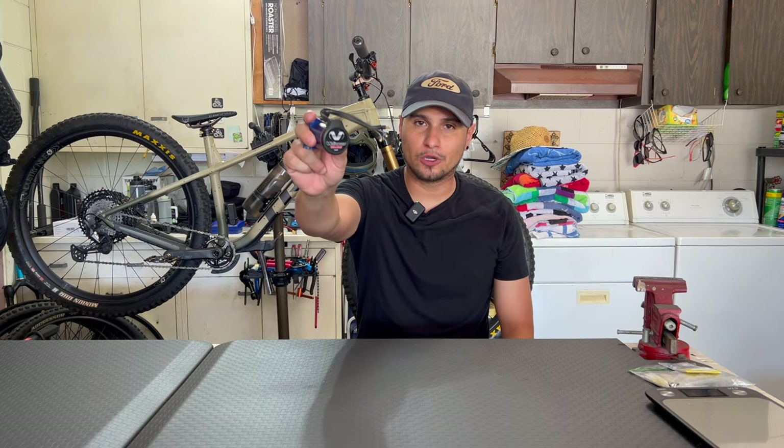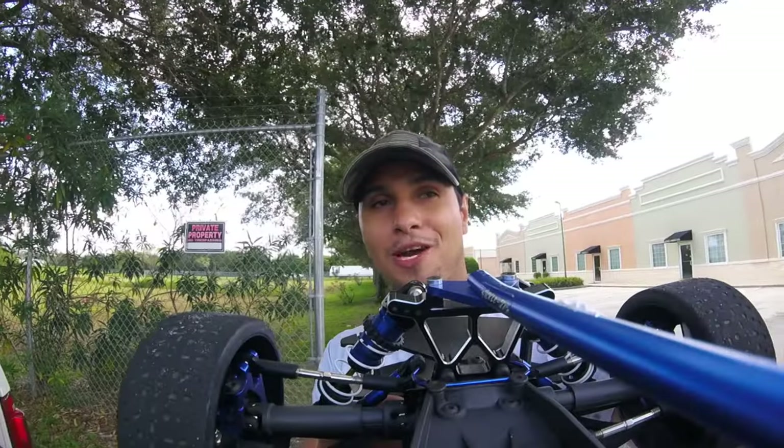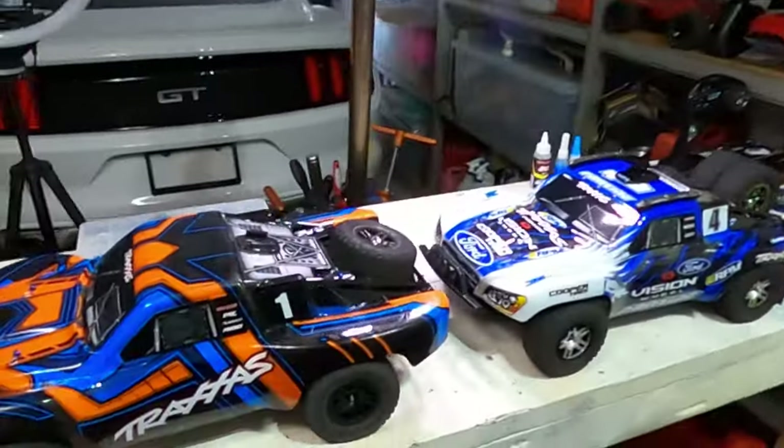This is the 3500KV Velenia Motor by Traxxas and we're about to push it well beyond 3S. Traxxas Flash Ultimate.